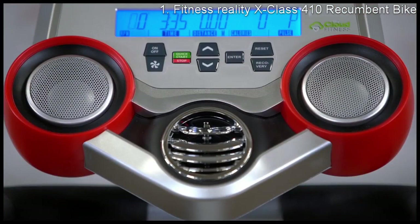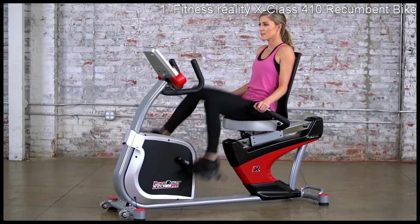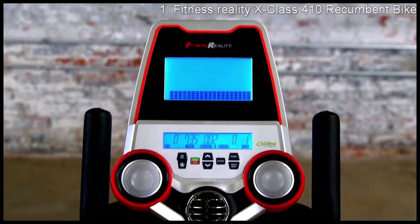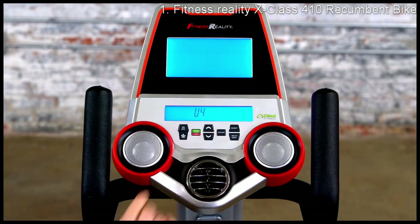Furthermore, a built-in cooling fan with a pair of speakers and a quiet drive belt system allows riders to work out to their favorite music comfortably and uninterrupted. At the front of the bike, the Fitness Reality X-Class 410 features a dual backlit LCD display that also provides a second visible display when using a tablet or book holder.